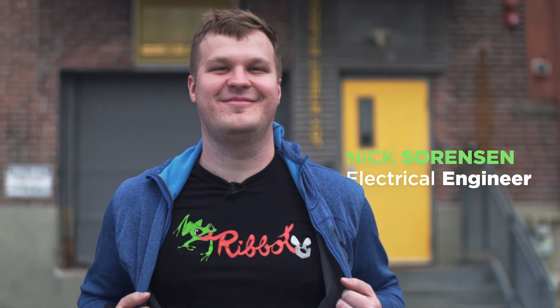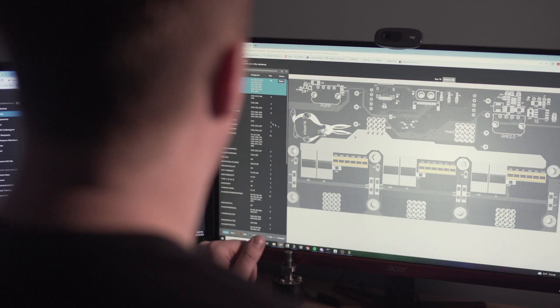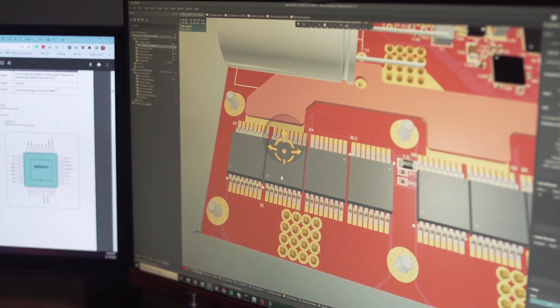I took it as an opportunity to learn about motor controllers and create my own designs that met my design goals.